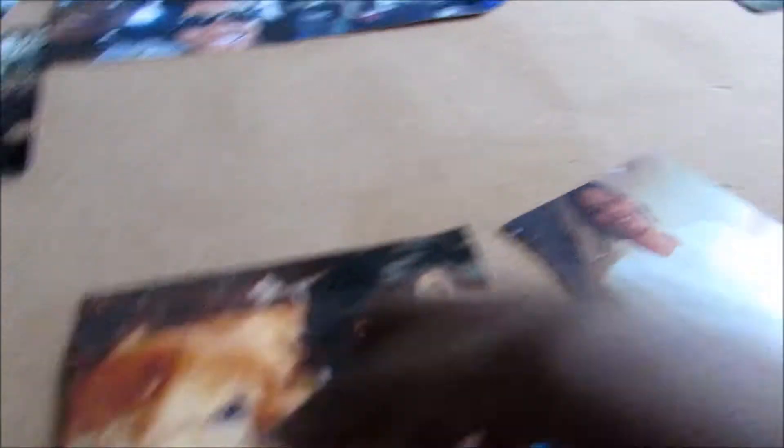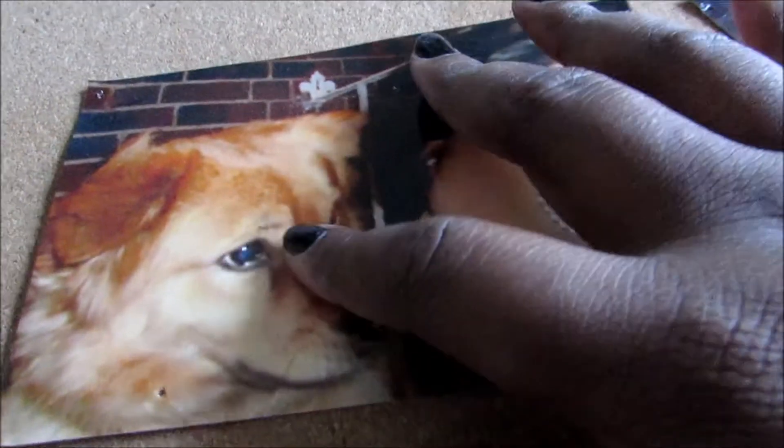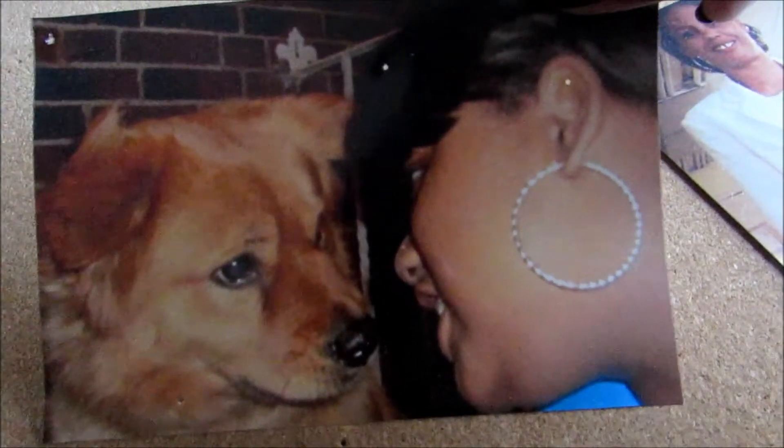You guys have seen Pumpkin before, right? Well she wasn't in the vlogs obviously. This is Pumpkin. She passed away — not too long ago, well like a few years ago actually. It's been like three years. But isn't she so cute? She was the cutest. I loved her. She loved me too.